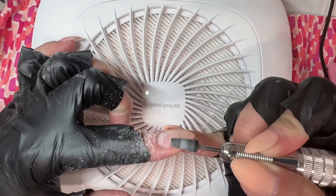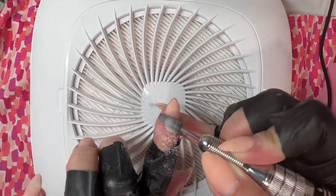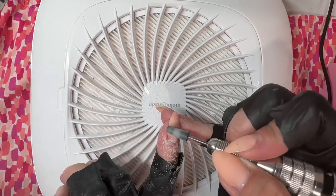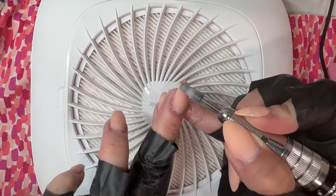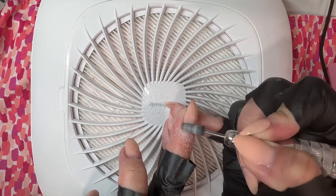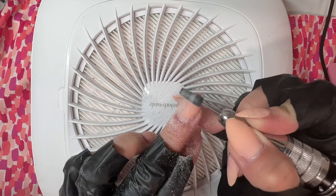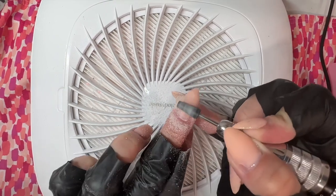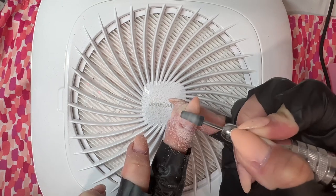No matter what bit you're using to remove builder gel, dip, or whatever you're doing, you always want to keep your bit moving. If you keep it in one spot for too long, it's going to make your nails feel warm. Anytime you feel that heat, that could mean a few things: one, you are pressing too hard into your nails; two, you're staying in the same spot of your nails for too long; or three, your bit is not at a high enough speed.